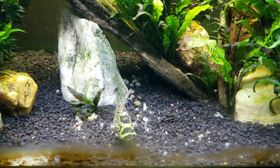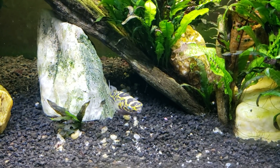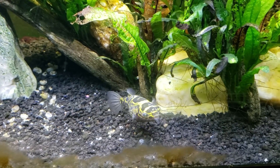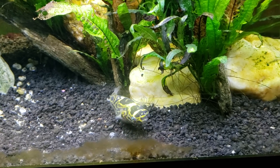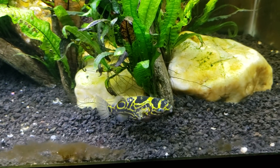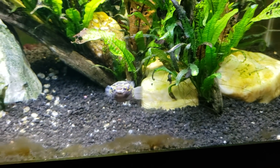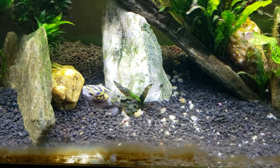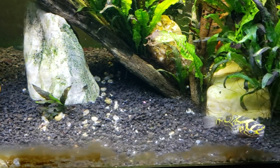Marine salts — like the Instant Ocean brand I buy to make up brackish water, or for marine and saltwater reef aquariums — have a wide variety of mineral salts, not just sodium chloride. So I always thought that table sea salt was sodium chloride simply extracted from seawater. I know they evaporate the seawater away to leave the salts behind, but I always wondered how they further refined it to remove all the other mineral salts.